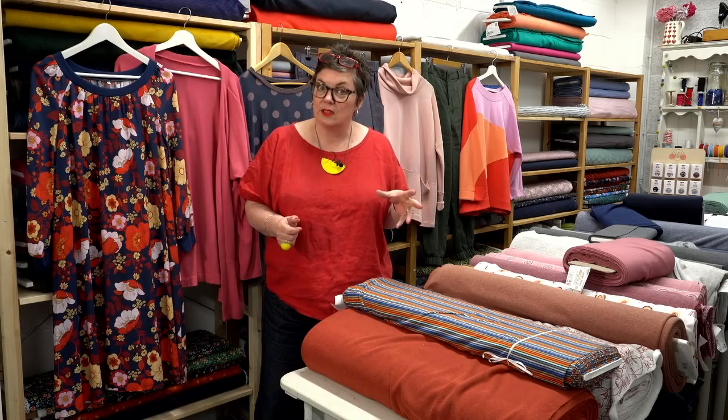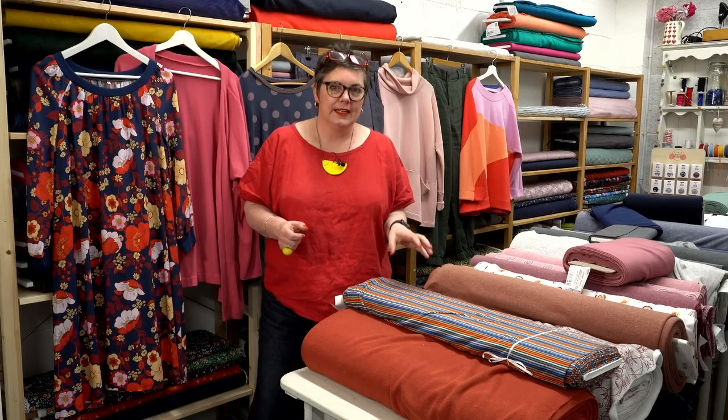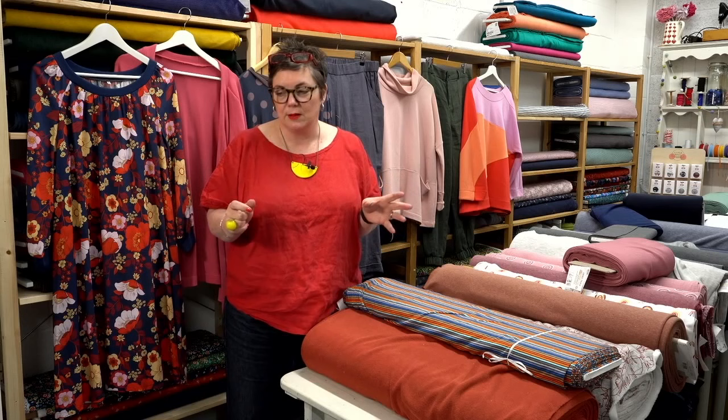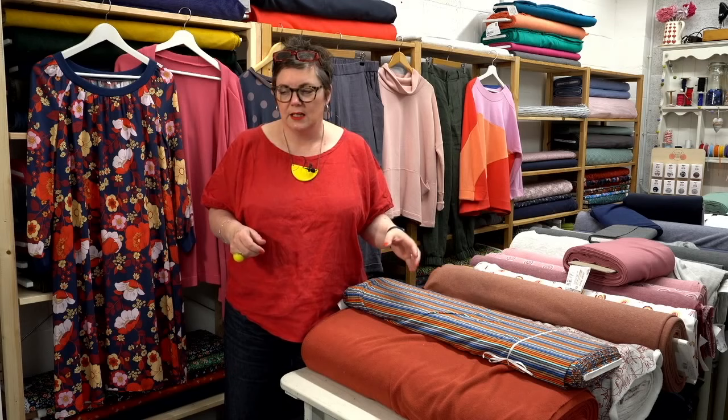I wanted to talk to you today about springtime tops. It is still that kind of slightly in-between sort of weather — it's warm but it isn't quite hot enough to go completely bare arms, especially in the evenings. When I'm sitting out in the garden in the evening I need something over the top of my shoulders, so it's a nice one to think about the kinds of tops you can wear over things.